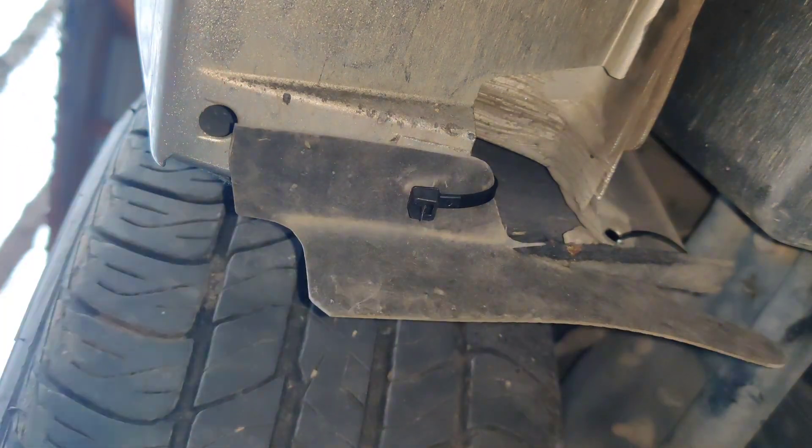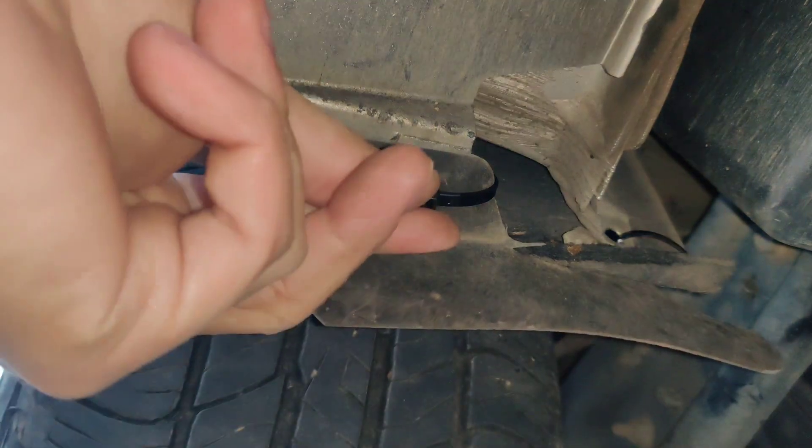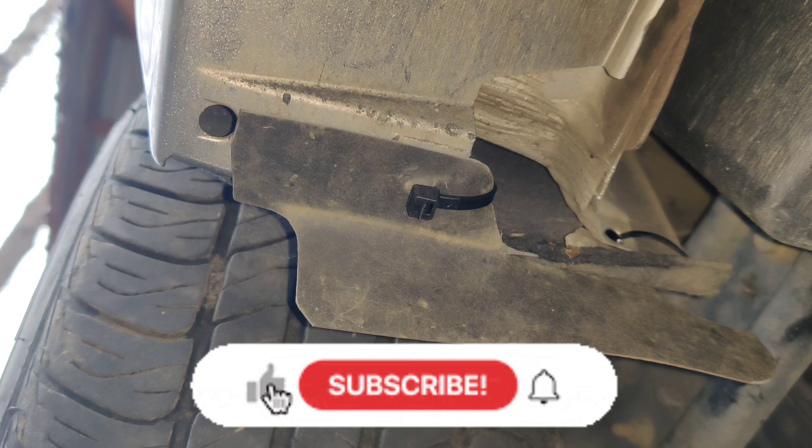Not perfect, but a rubber doormat or a piece of a rubber doormat that you might have laying around will do the trick. And this will probably never break again. Thanks for watching. Subscribe, like, comment.